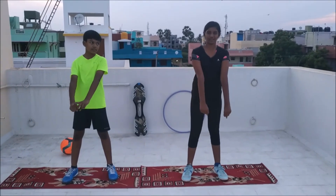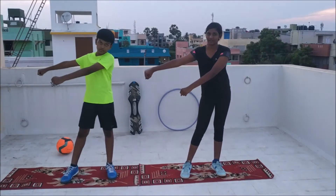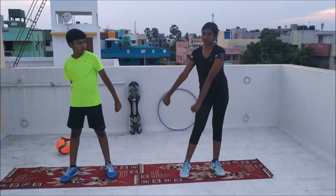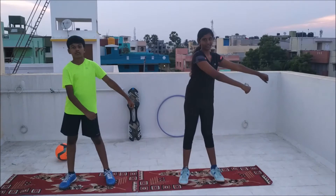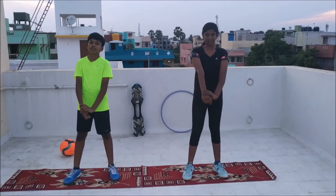And now coming to your arms. Keeping like this. First your arm should be moving to your right, then your right hand to the back, and again here. Both the hands are different. And your left hand to the back, and here again.